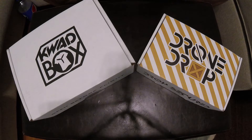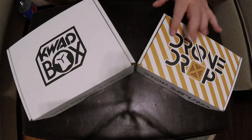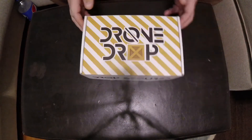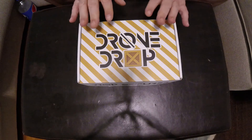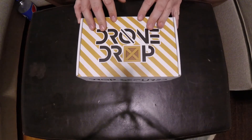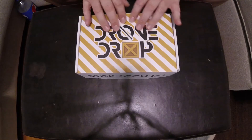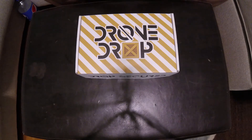Alright guys, so a little preface here. I opened this one early, so we're going to hop into this one first. I was saving them both to do a full unboxing as I've done in the past, but for whatever reason I decided to open this early. I've been trying to think of a nice way to go about reviewing this box and I just can't think of it. Let me show you what I mean.